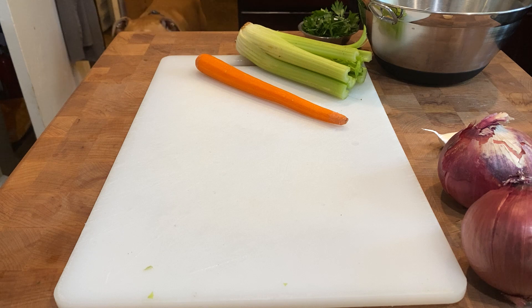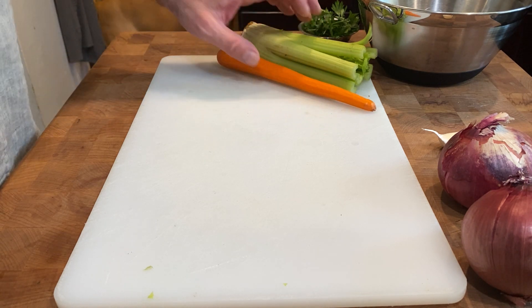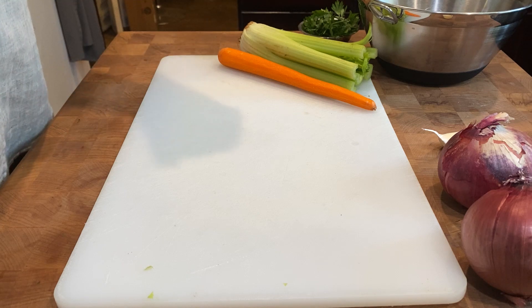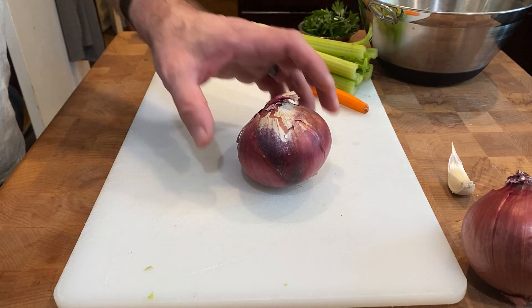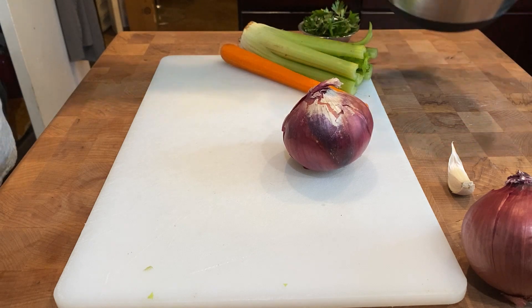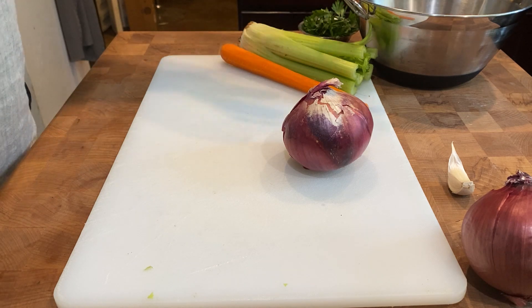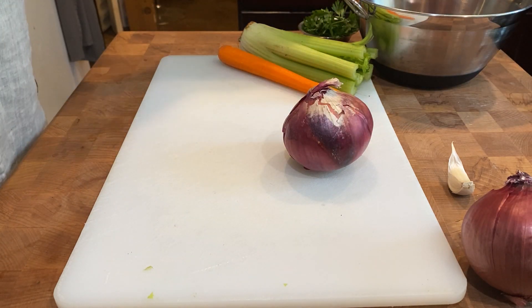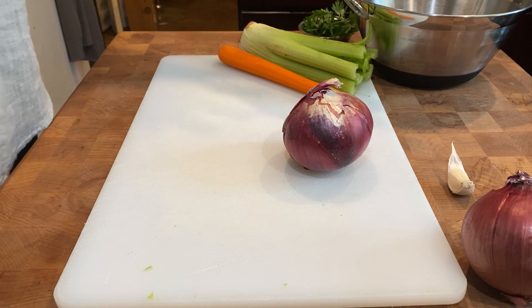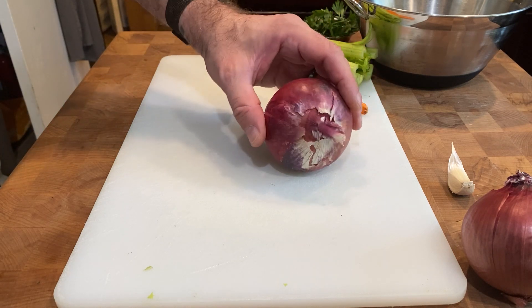I'm going to give a quick knife work demo to show some of the most common things we're going to cut in a kitchen. We have some onions, red onions, garlic, some carrots which I've already peeled, some celery, and some parsley. I have a bowl where I'm going to save my trimmings — the pieces of carrot, celery, the skins, and little pieces from the onions — because this is all going to get put into a zip-lock bag, frozen, and used to make vegetable stock.